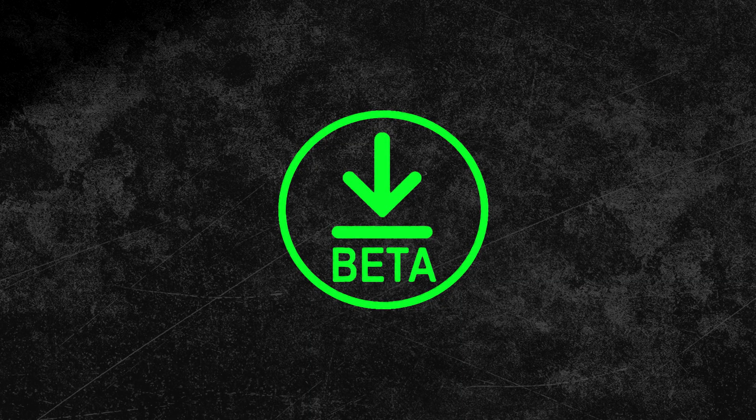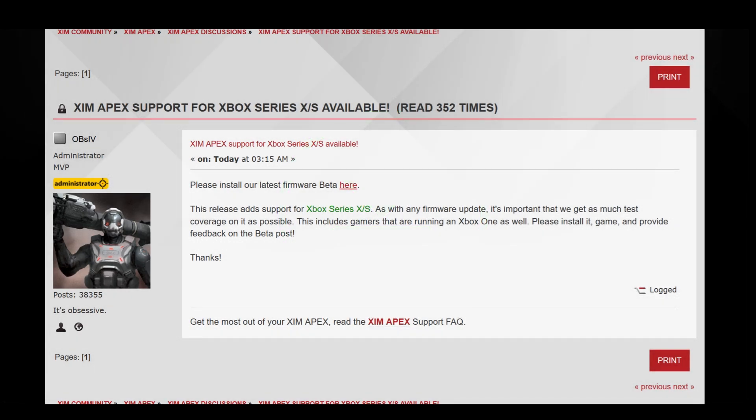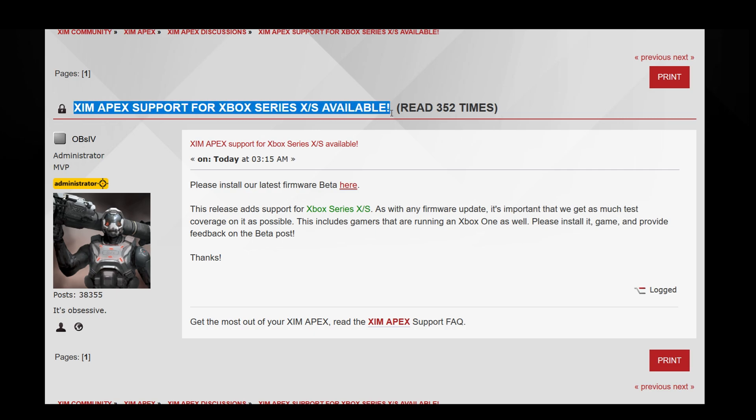Hey everyone and welcome to a new announcement video. Just a few hours ago a new XIM firmware came out which will add compatibility for the two new Xbox consoles, the Xbox Series X and Series S. I will explain everything you need to know to make your XIM Apex next-gen compatible, plus share some further info which will be helpful when using your XIM Apex with one of the new Xbox consoles.